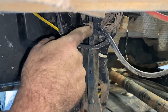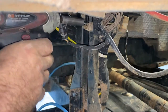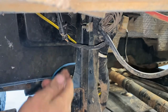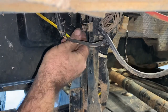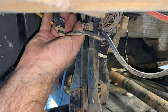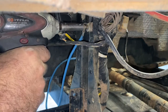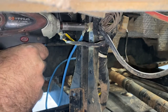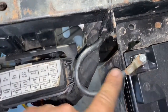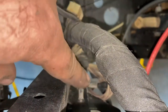Right here is your chassis grounds, so you're going to undo your nut. Take your ground wire for your bus bar, stick it on, tighten it back up. And again, follow your negative cable down — right down there is where all your grounds are.